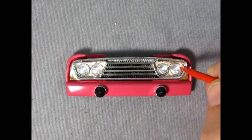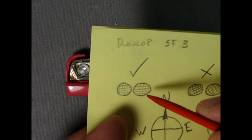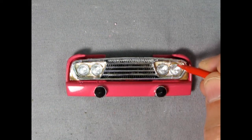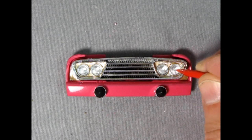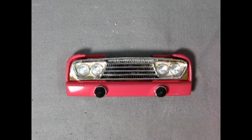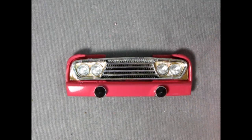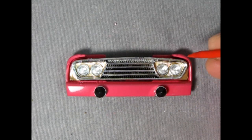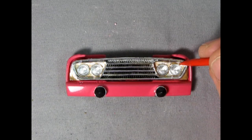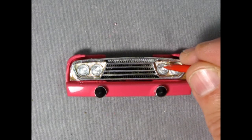Where the parts tree attachment point is, I file it round like the rest of the headlight. Then I rotate them to get them in the north-south-east-west position using my hobby blade carefully, move them up to touch the top, then get the liquid glue. I open it under the table so it doesn't splash, then take a small paint brush, dip it into the liquid cement, and run a tiny bead of liquid glue right on the tops of the headlights.